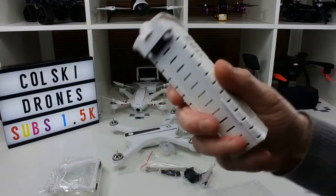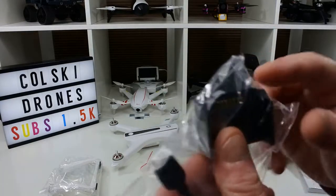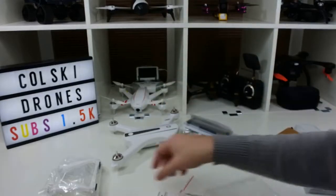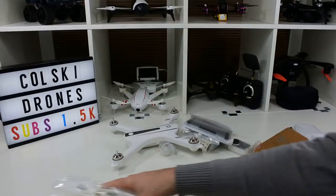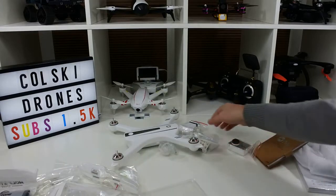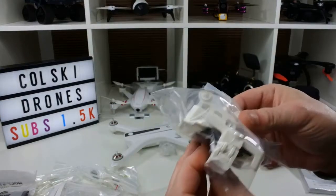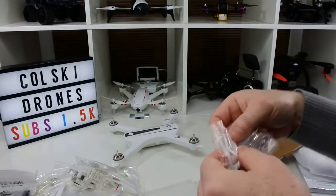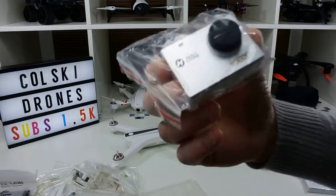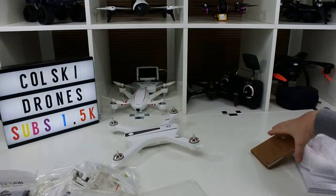You get a battery which is a 7.4V 2800mAh battery. This is the connector for the charger. You get a screwdriver and a tool you use to lock your motors so you can get your props off. Two landing gears, two sets of propellers. You get a lipo charging bag, which is a really nice touch. You get the phone holder that goes on top of the transmitter, the camera holder which slides onto the front of the drone, the cable to connect the camera to the drone, and the 1080p camera which is powered from the drone itself. You do need an SD card for it because it doesn't come with one.